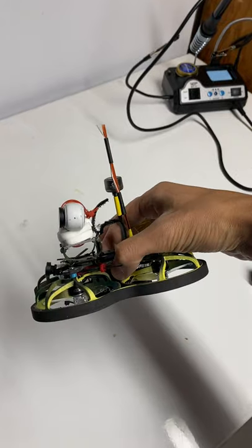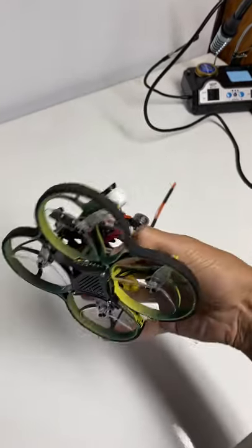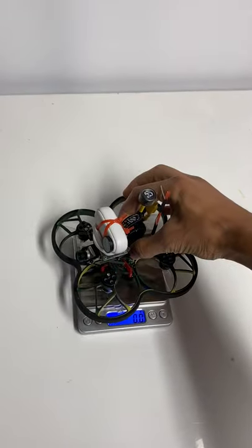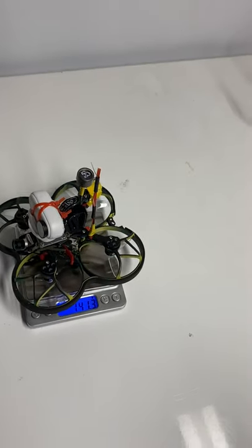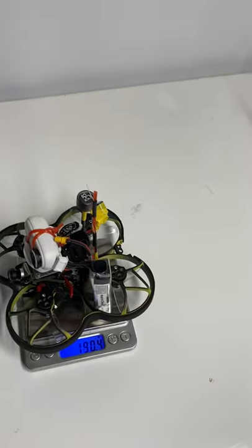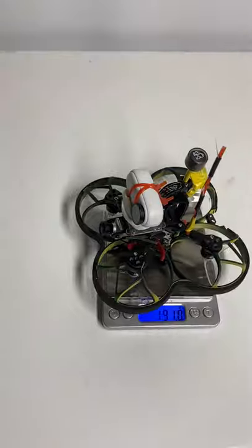Not as good as a five inch, but at least it will give me more maneuverability. With the Insta360 Go or the naked GoPro and the battery, total takeoff weight is 190 grams.